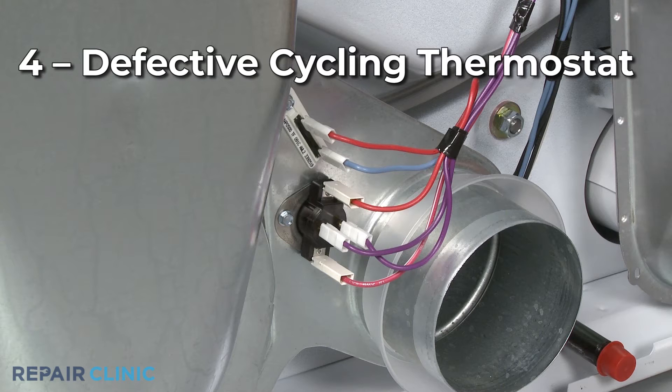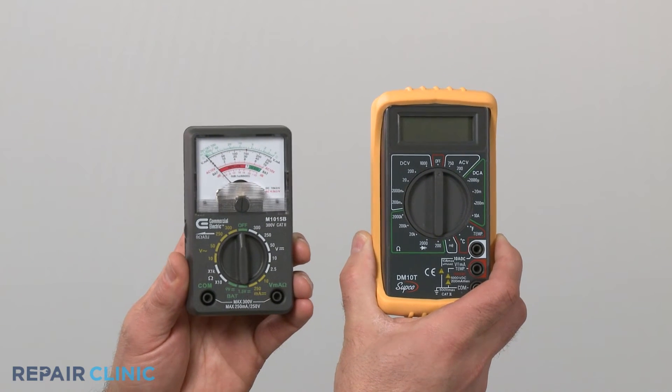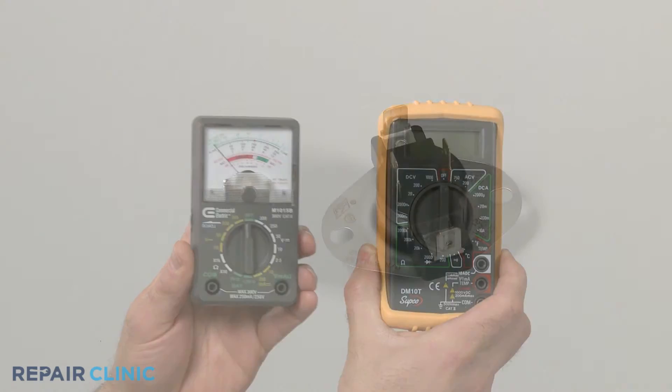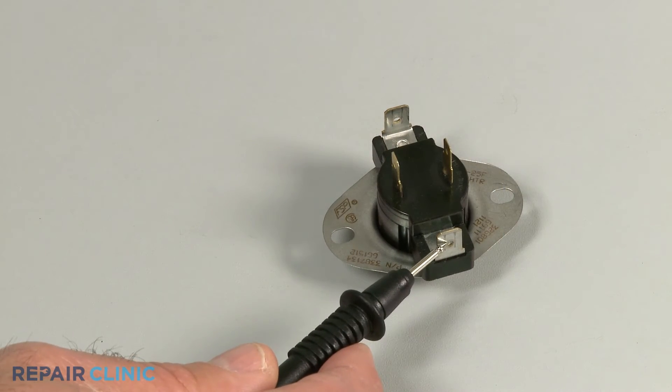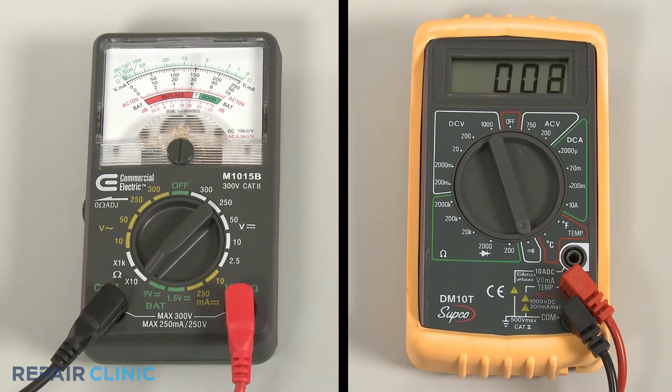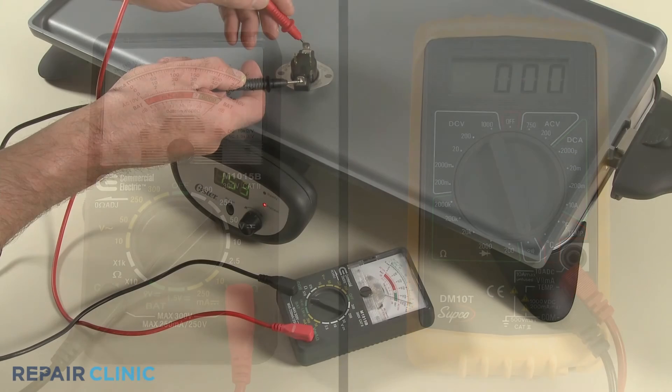The cycling thermostat cycles the heat on and off to maintain the proper air temperature. If the thermostat is defective, it may allow the heat to stay on too long. You can use a multimeter to test the thermostat for electrical continuity — a continuous electrical path present in the part — to help determine if the part requires replacement. While the thermostat should display continuity at room temperature, it should switch off or display no continuity when heated.